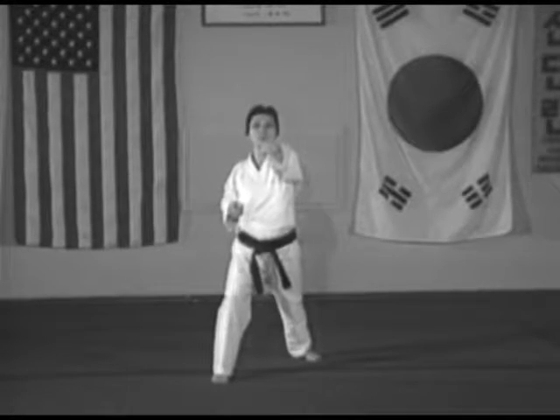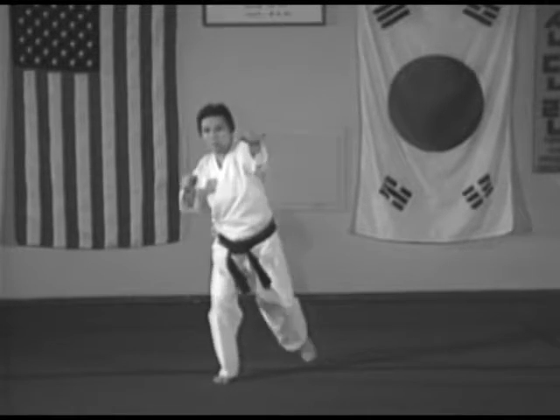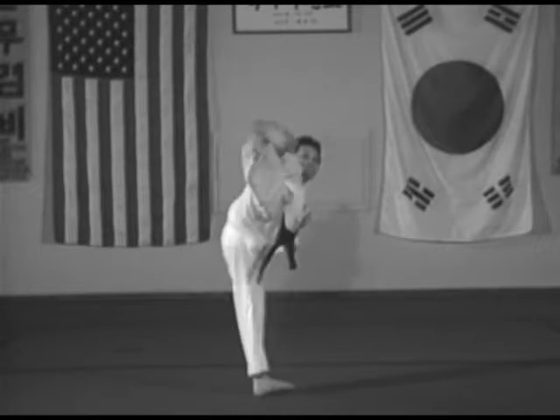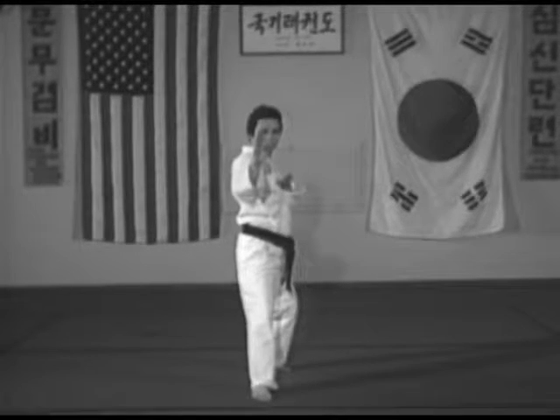Seven: left side kick, landing in a left front stance. Eight A: then the right side kick. Eight B: landing in a left back stance, right double knife hand middle block.